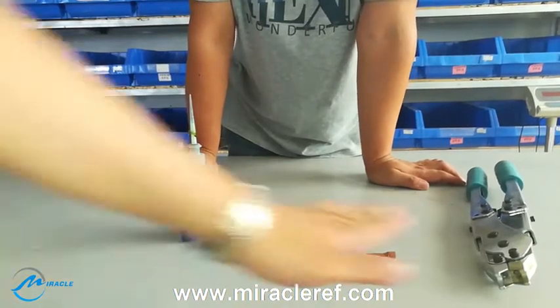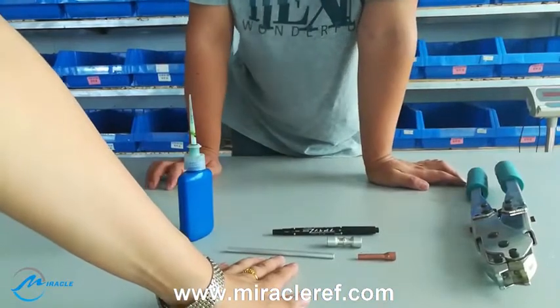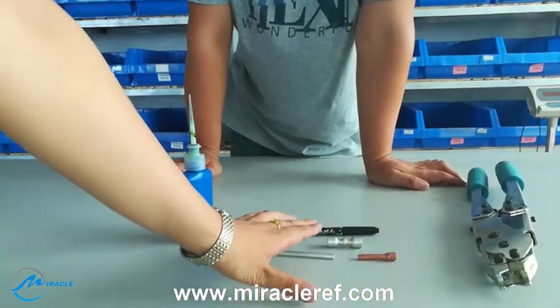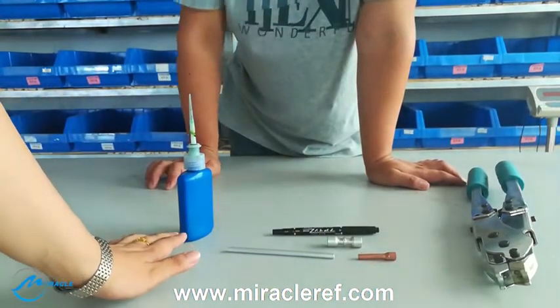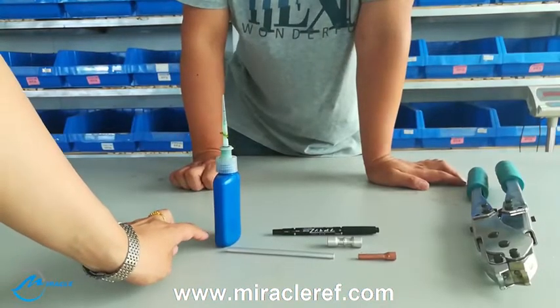Here are the tools: aluminum tube, copper tube, complex ring at the pan, and the cooling sealant liquid.